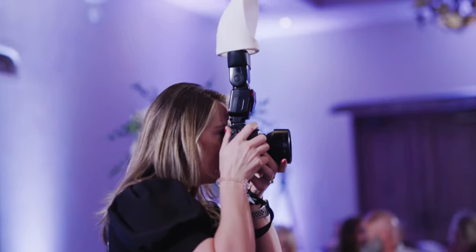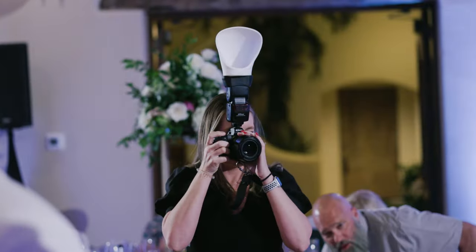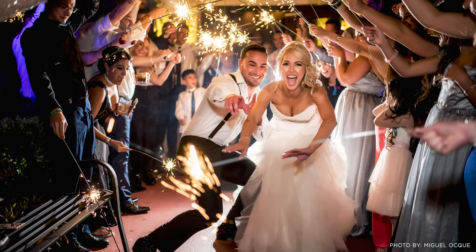It's a perfect modifier for many situations you'll find yourself in, including events, outdoor wedding receptions, and even large group photos.